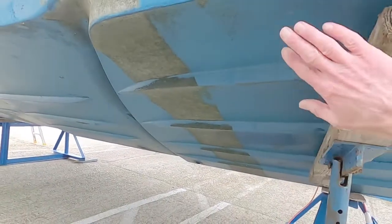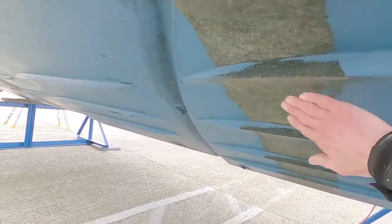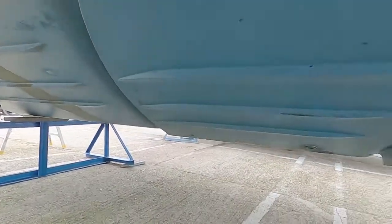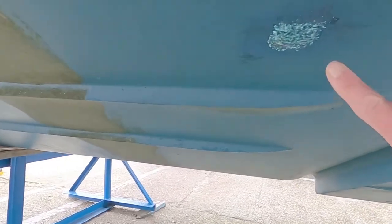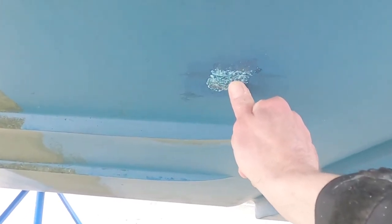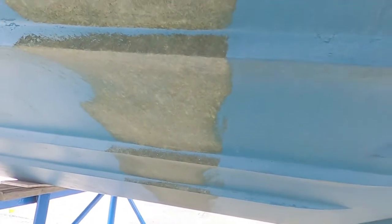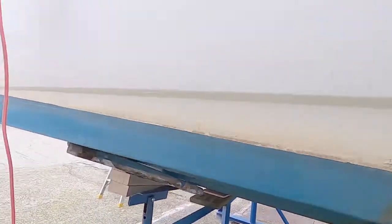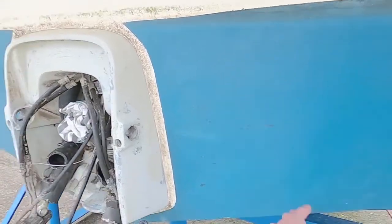The boatyard pressure washed the hull when they lifted the boat out, and you can see where the strops were that lifted the boat out, so I've just got to rub those down. Also, there are some patches here — you can see a couple of them — and a bigger one over here. When I had the boat surveyed, the surveyor scraped the anti-fouling off so he could put his meter on to check the seepage level into the hull. So I've got to rub those back down. You can see the algae where the strop went.